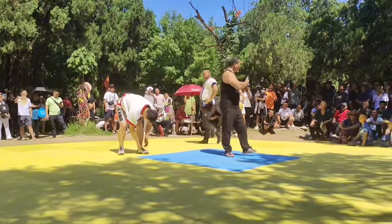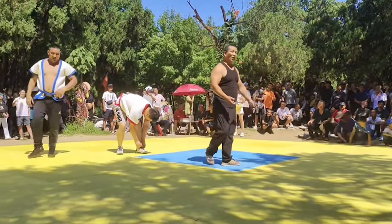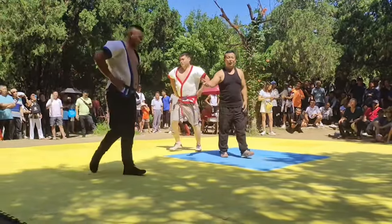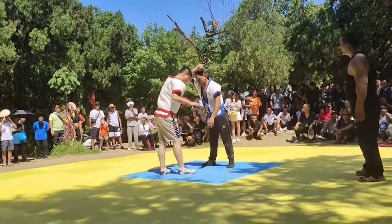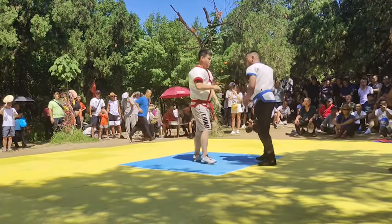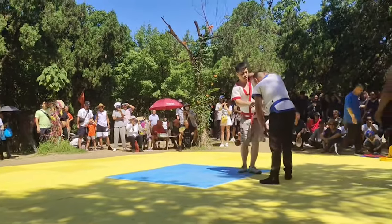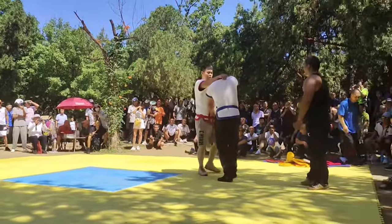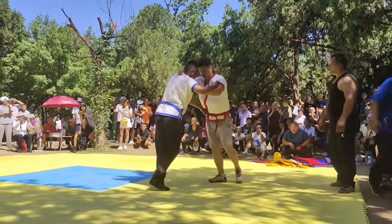The judoka went for something — in shuai jiao you call it a 'bia,' like a parry. He was using his hands to go for the knee; I don't know what it's called in judo, maybe a knee tap or something. But the shuai jiao guy saw it, took that energy, and got him down. So it's pretty close right now — I think the shuai jiao guy has gotten him twice.